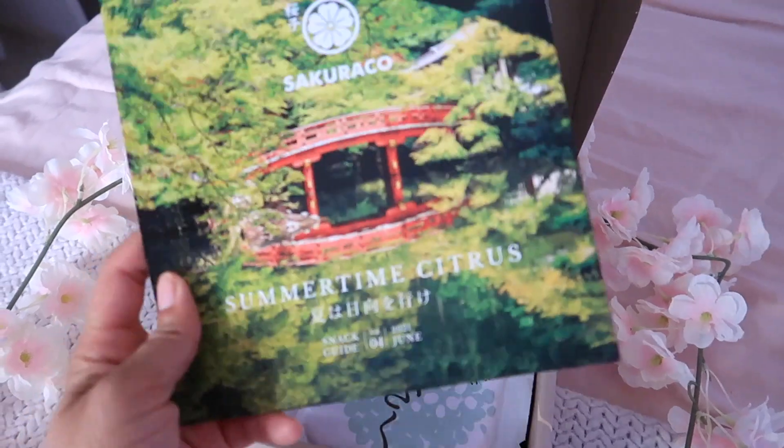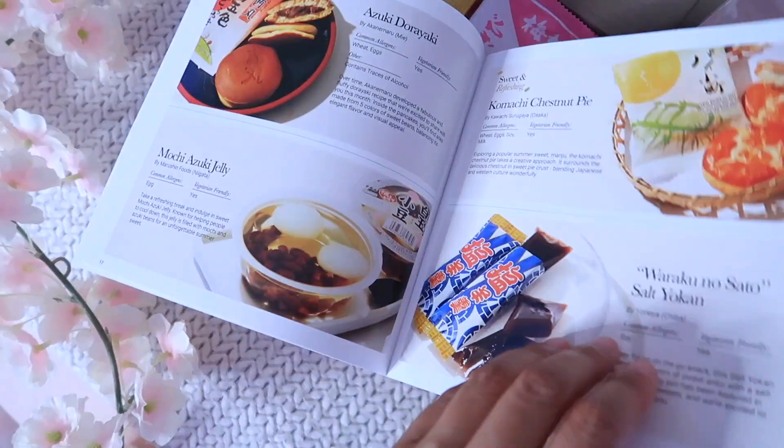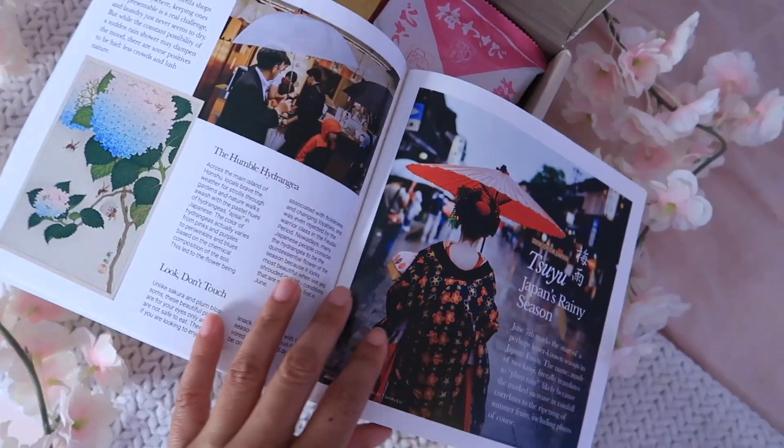They also give you a little magazine that tells you about what's going to be in the box and where different things are from. Most of the things in the box are written in Japanese — some do have English on them — but just in case you're wondering what something is, there is a description. I think that's really cool because when I lived in Japan, I wouldn't know what things said sometimes and would just think, well, it tastes good.